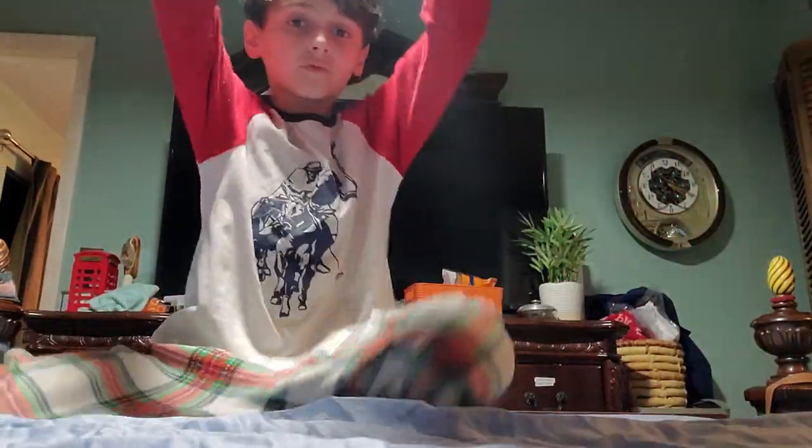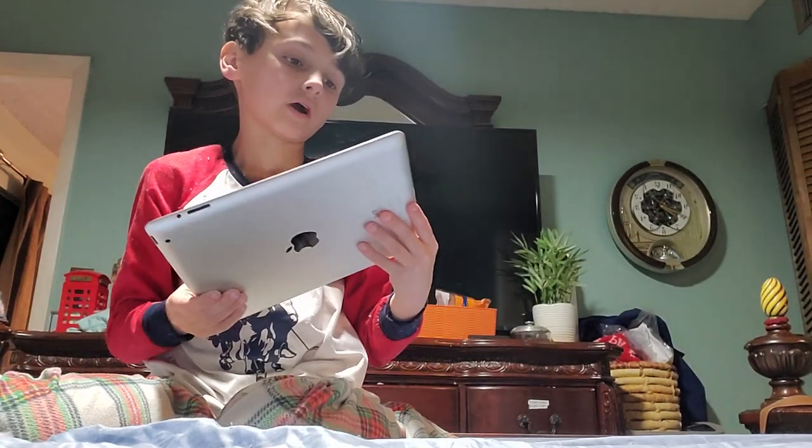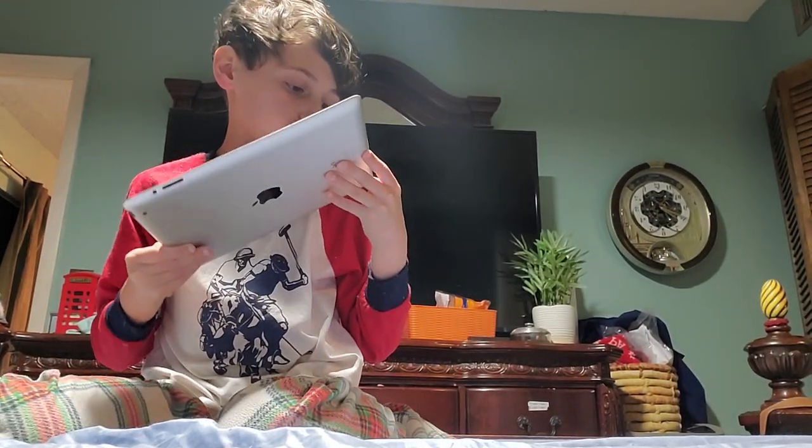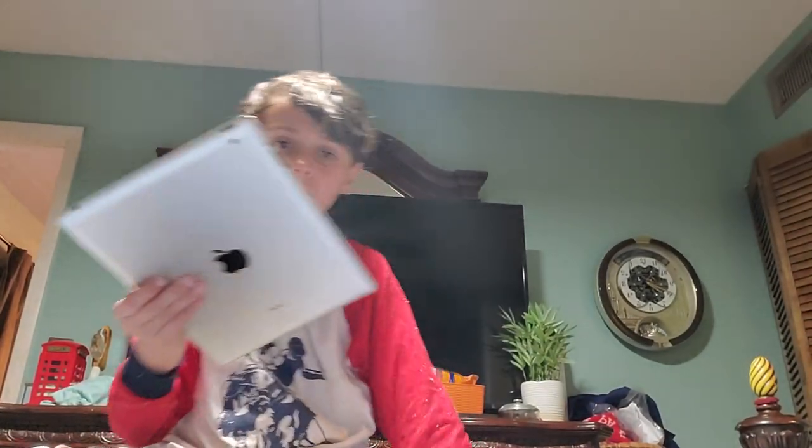Plot and drop — it didn't crack anymore. Going to do a face down from head height. Oh, that was pretty bad, but it didn't crack though.